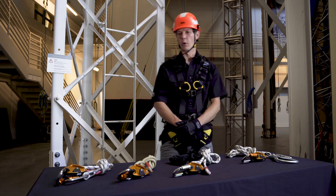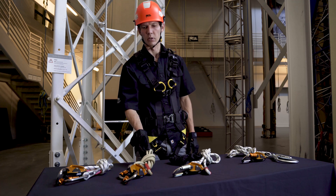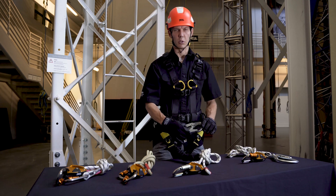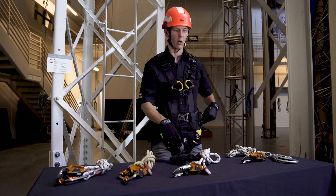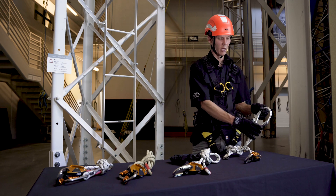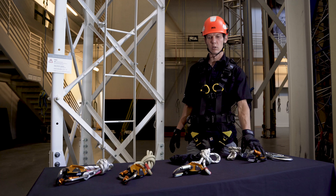The GRION comes in four models: the standard GRION; the GRION Plus with aramid fiber rope and excellent abrasion resistance; the GRION Hook, which is ideally suited to be used in double mode going from one side connection element to the other on a harness; and finally the GRION MGO, whose large opening is ideally suited to be connected to a structure and used in single mode.